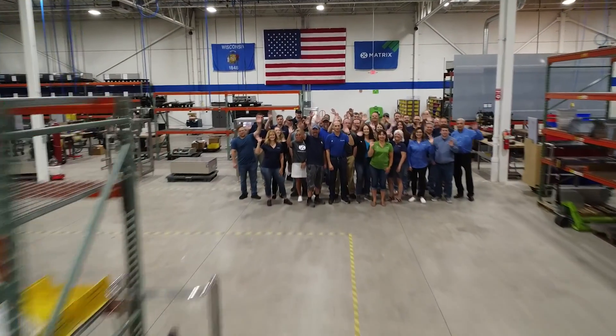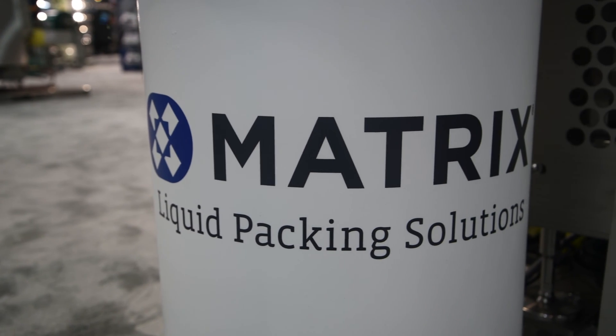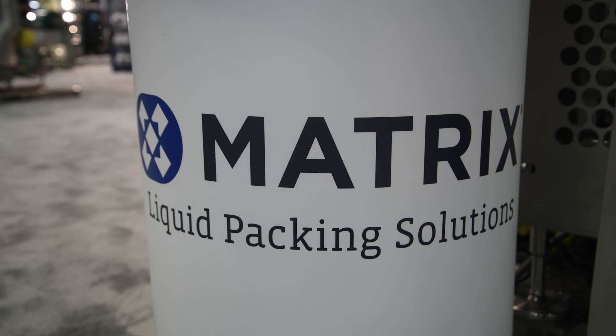Y-Matrix — I think that goes with any machine we make. We take a lot of pride in what we build. We have a lot of application experience across the board. We've worked with dressings and sauces and liquids in the past, but now we really have the right solution for that industry.